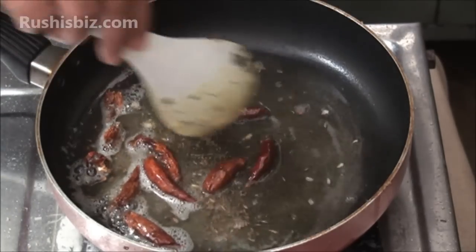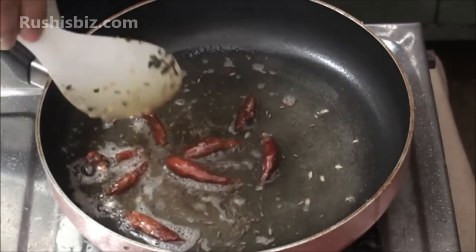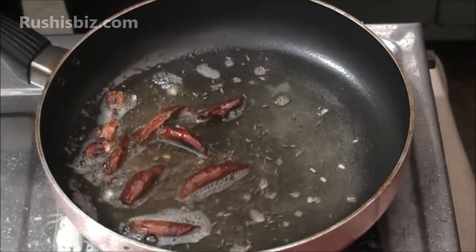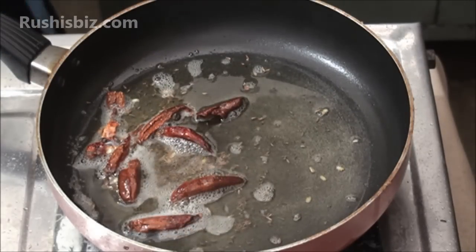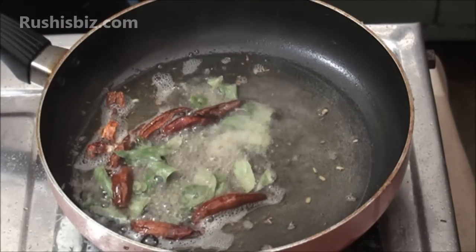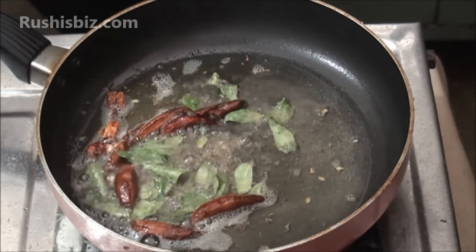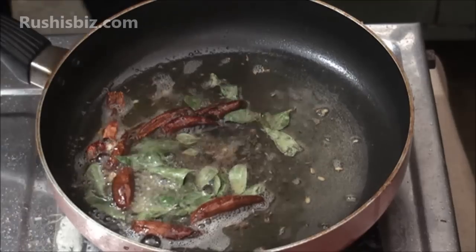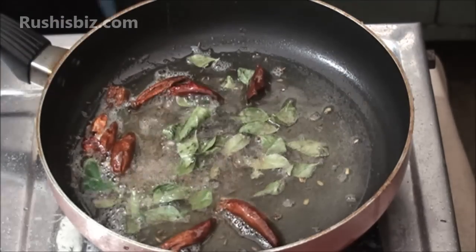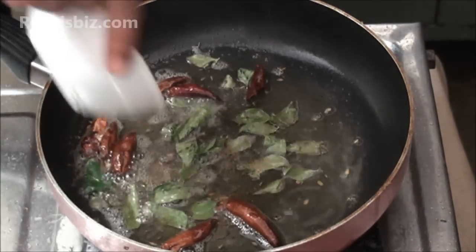Always keep the stove on low flame when you are in the process of tempering. Now add the curry leaves, then add the green chili.